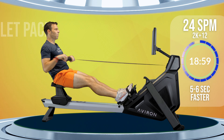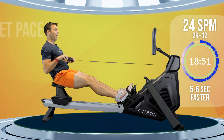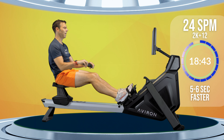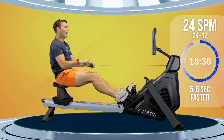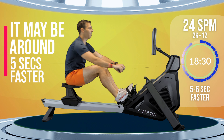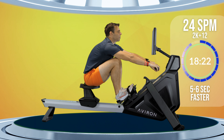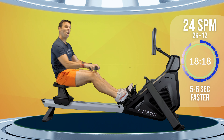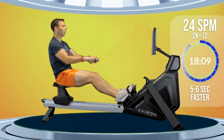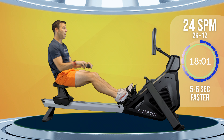We're going to go up to 24 in a few strokes' time, and you're just going to do that by pushing a little harder with the legs. So push a tiny bit harder with the legs to increase your stroke rate to 24 strokes a minute. What's happening now is you're taking one stroke every two and a half seconds — just make sure you hit every five and every zero on your counter.